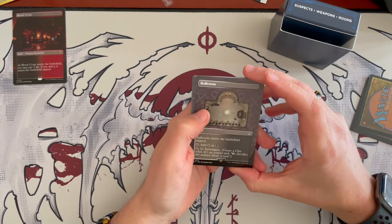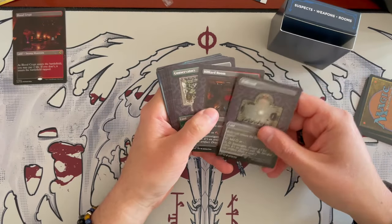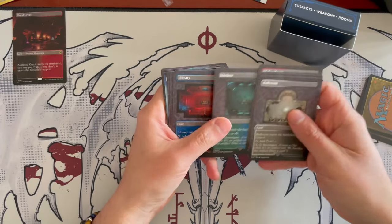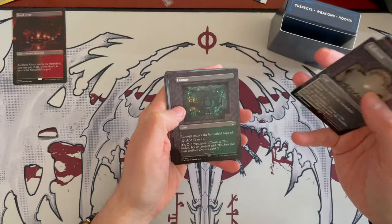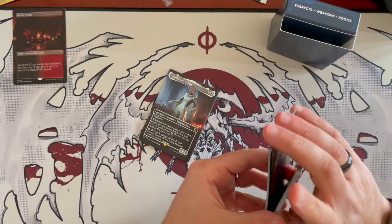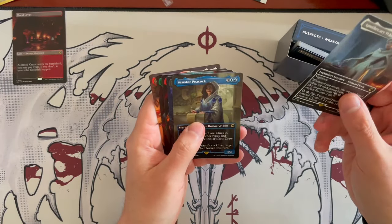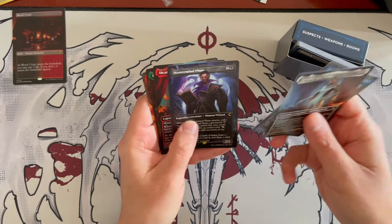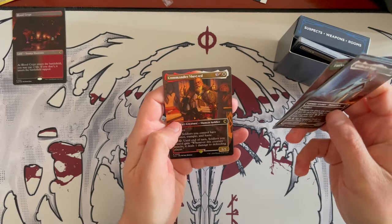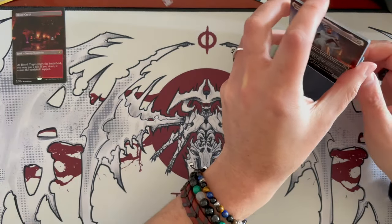Then you have the room lands. The Ballroom enters the battlefield tapped, adds any color mana, and for 4, tap to investigate and create a clue. You have the Billiard Room, Conservatory, Dining Room, Hall, Kitchen, Library, Lounge, Secret Passageway, and Study. These are all placed into the game board. Then for suspects: Apothecary White, Senator Peacock, Mastermind Plum, Headliner Scarlet, Emissary Green, and Commander Mustard. These are your suspects, with one culprit hidden among them.